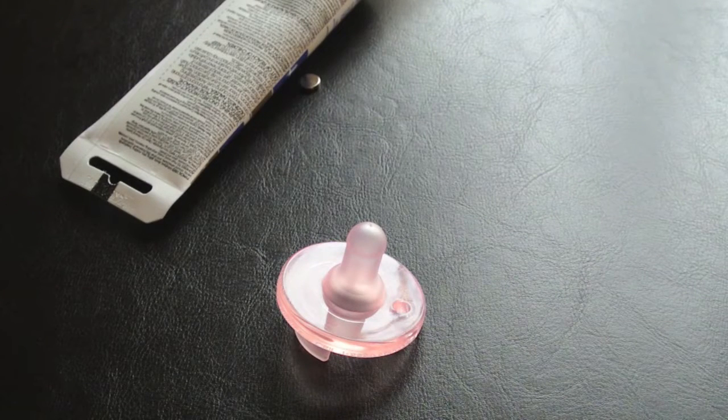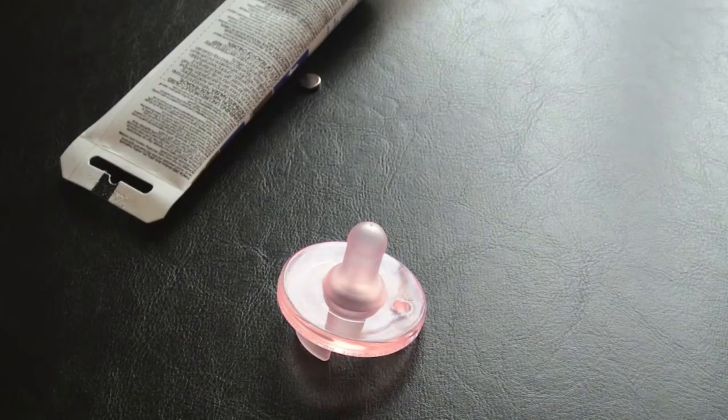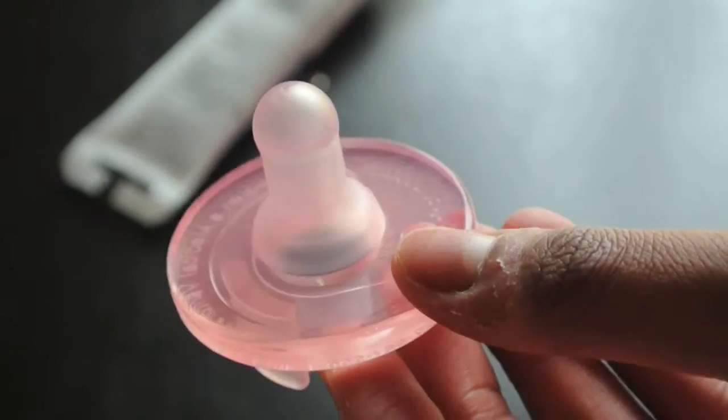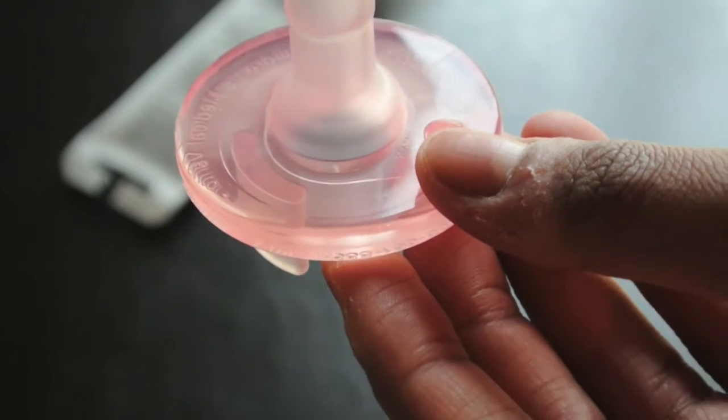Hey guys, so today I'm going to show you all how I modify my soothing pacifiers. I personally don't like the gumdrop ones but I do like the soothing ones, and they're pretty similar to each other. How I'm going to show you how to modify these you could probably use to modify the gumdrop ones also. I know you can modify these with buttons but I didn't want to mess up the look of it, so I'm going to show you how I modify it without anything extra.